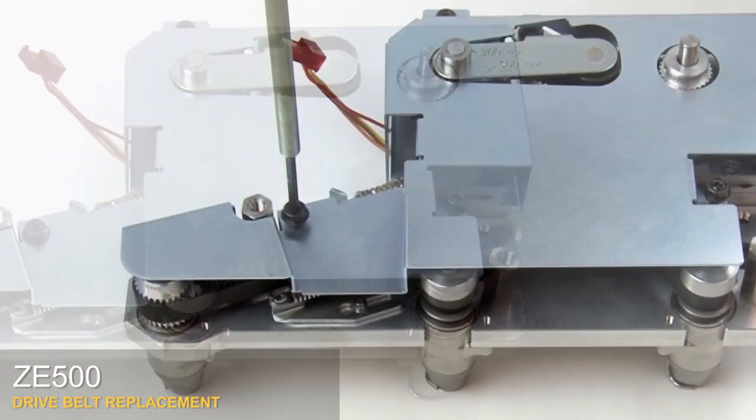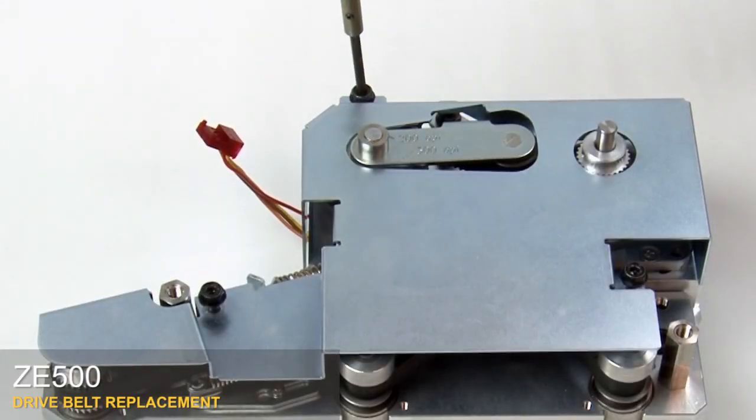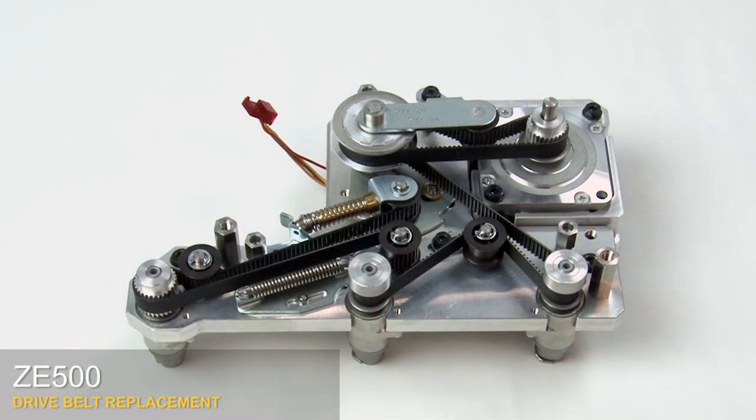Loosen the three mounting screws to remove the drive system cover. Lift off the cover. Next we'll remove the belts.